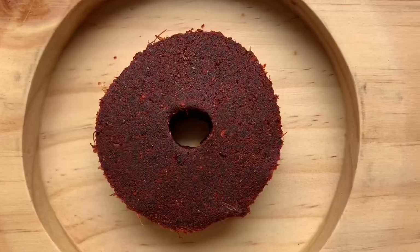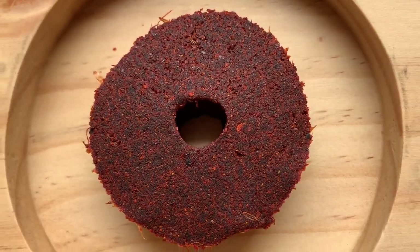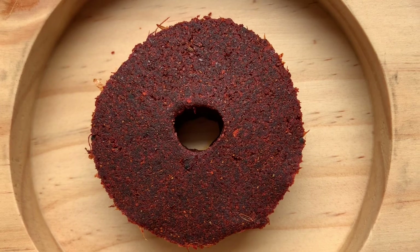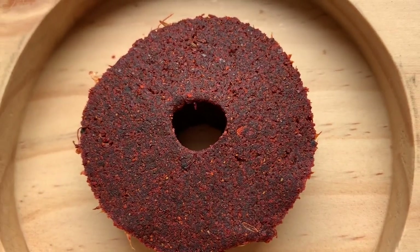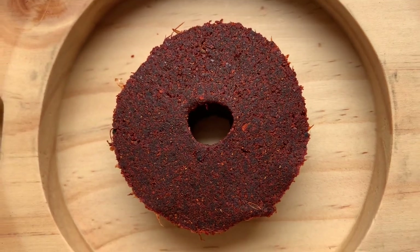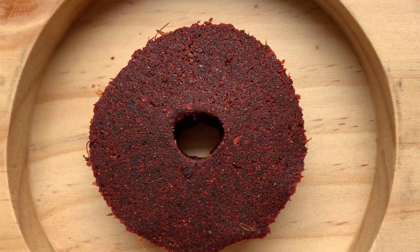Assalamu alaikum. Today I'm going to show you how to make Kashmiri Vur or Spice Cake. This is a great seasoning to perk up any dish as it's packed with tons of flavors, and I have tried to add almost all the flavors of Kashmiri cooking treasures, from mowal or coxcomb to saffron.